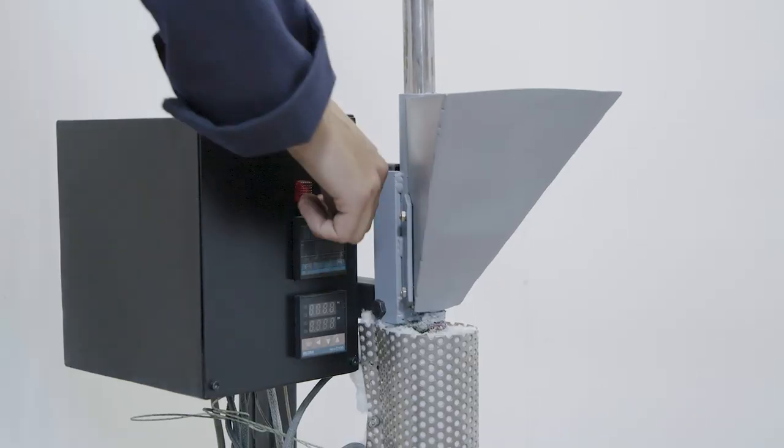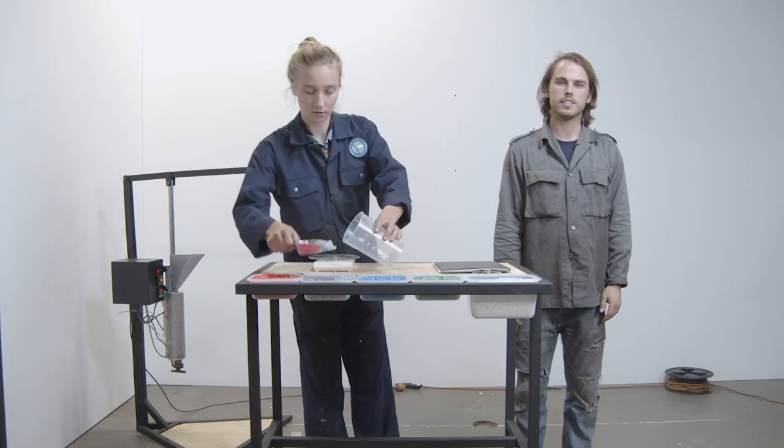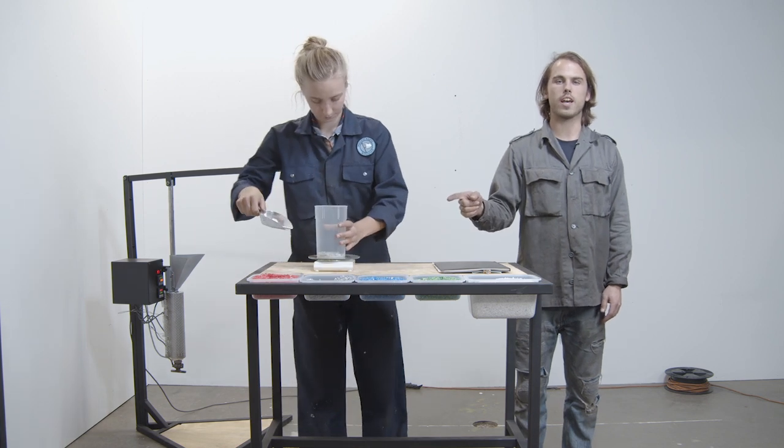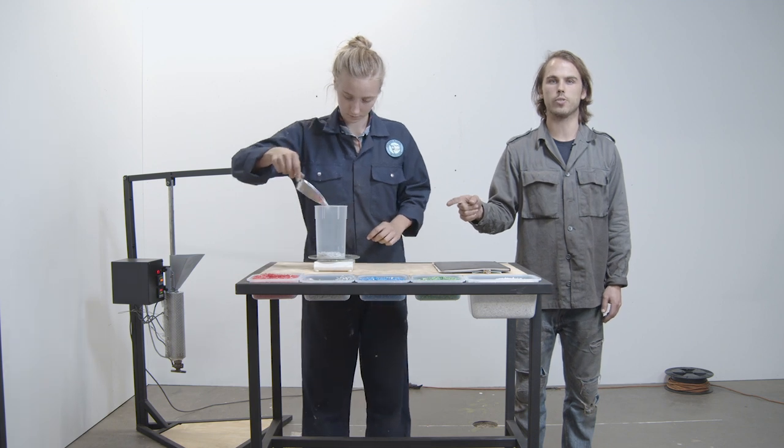Turn on your injection machine to heat it up. And in the meantime, prepare your plastic for the machine. It's nice to set up a mixing station where you can weigh out different plastics and mix different colors to develop different combinations that you and your customers like.